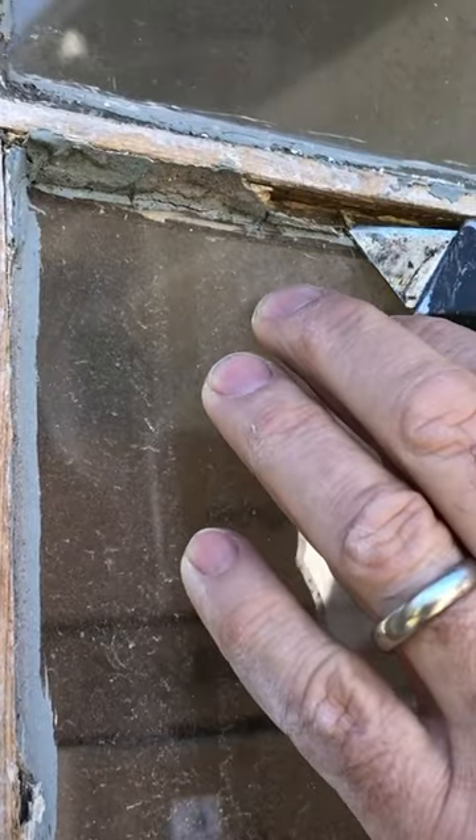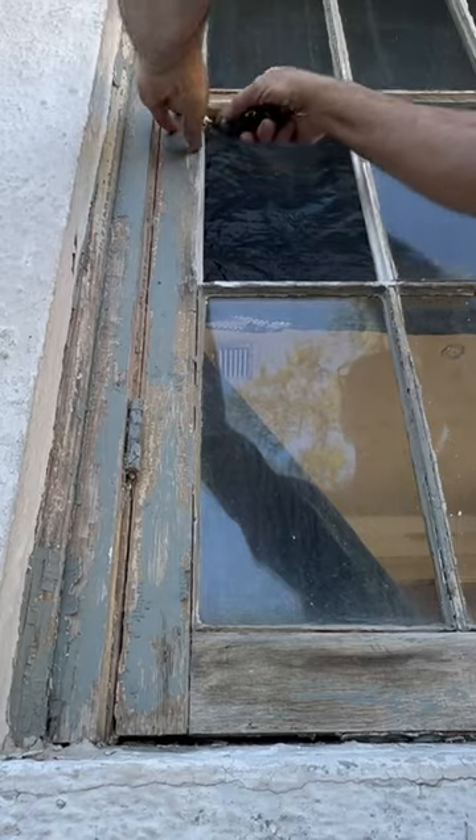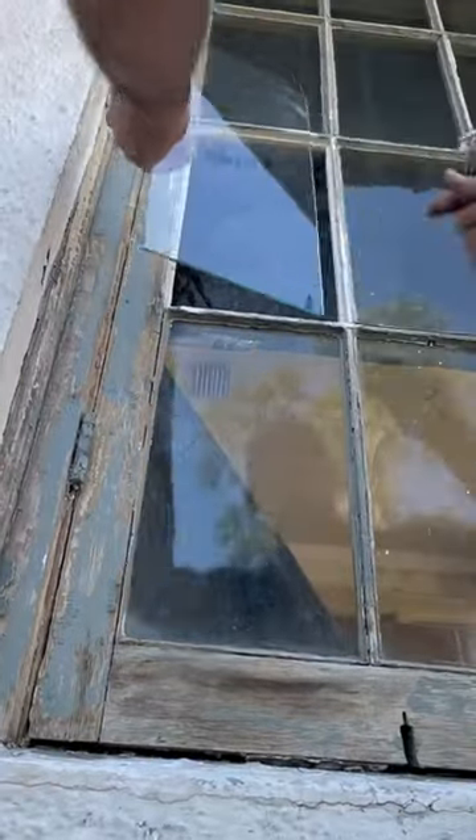It's very similar to what you find in a picture frame. You have to take the glaze out first, and then you have to take that glazer's point out. Then your glass will come out. Then what you want to do is clean this out — just use a razor blade to chip out all the old stuff.